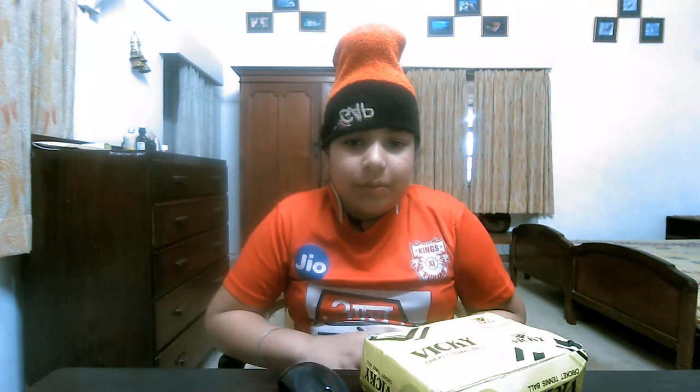I have worn this new — well, not new — watch. I bought it from Amazon about one year ago. I have worn it in some few videos also. I couldn't do the unboxing of that. But due to some technical issue, after a long time — after 6 months — I am wearing it.